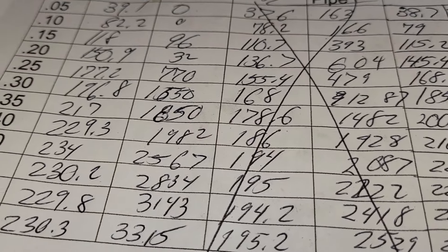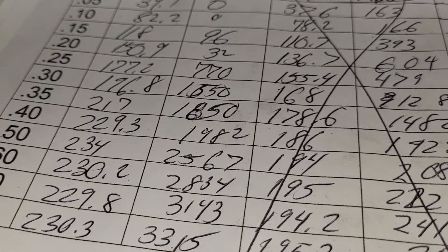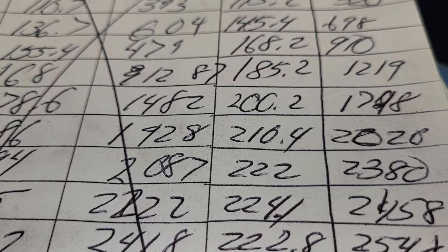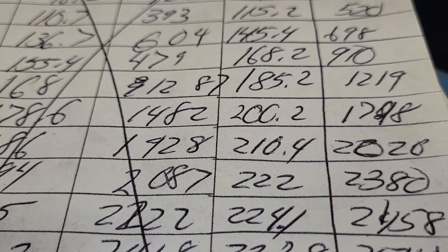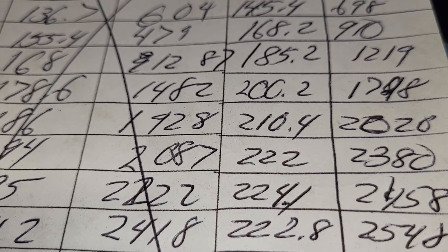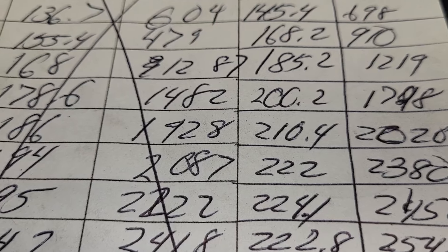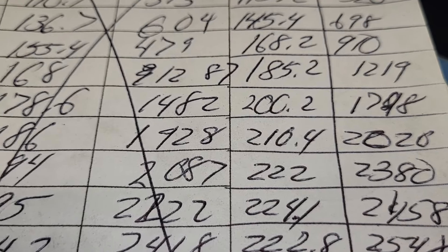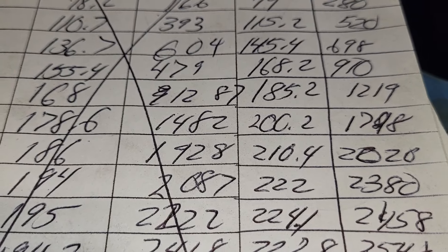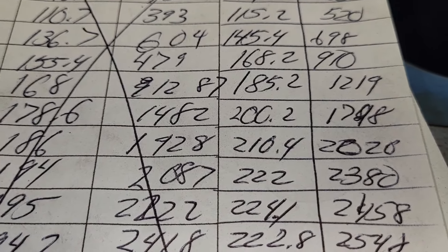With a completely stock head and completely stock TPIS, we can squeak out .222 at .500 lift. We don't have runners on it yet — stock runners only go about .200, so that would knock it down to about .200. But we do have Arizona Speed and Marine runners coming that are supposed to flow .260. Completely stock, that's not bad considering the original stock .083s only flow like .185 through the base and runners — it's probably 155-160 CFM altogether.